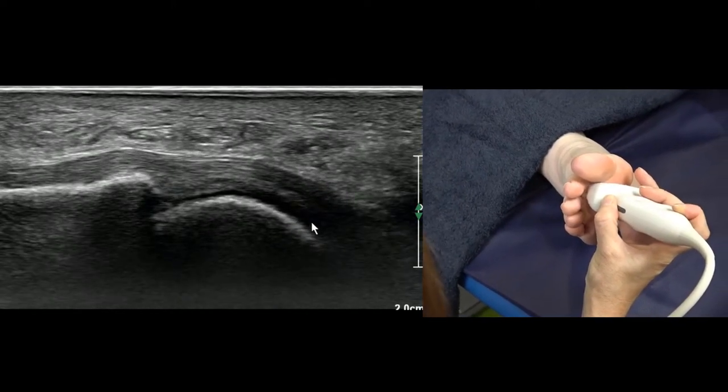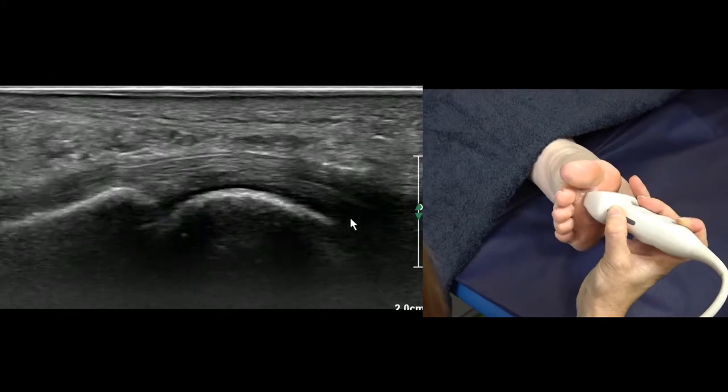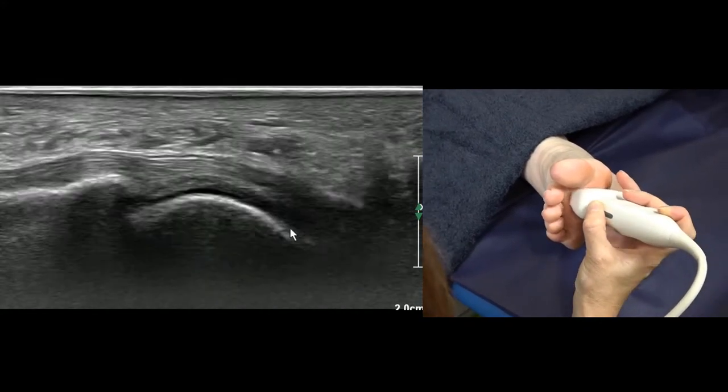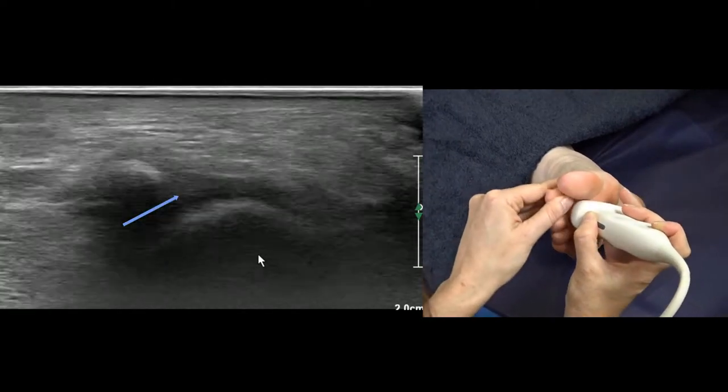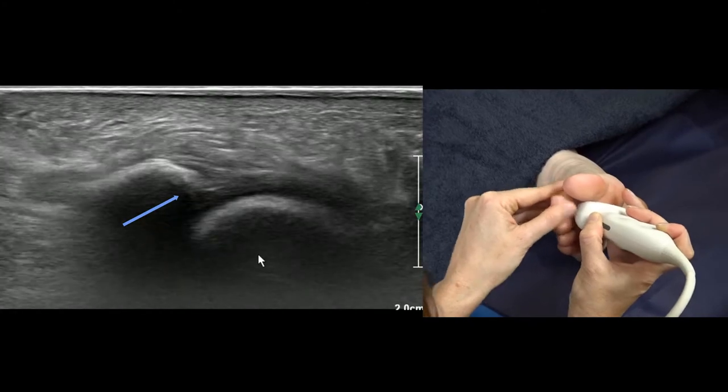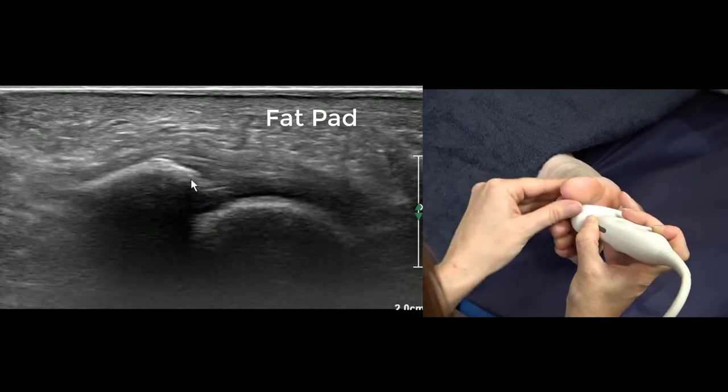We're not so much interested in the bit that's back over at the proximal attachment, although it can detach from there. By dorsiflexing, we're making sure that the plantar plate is attached to the phalanx on the left at this point, so it's anchored.